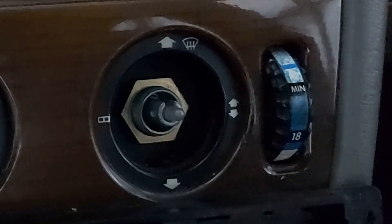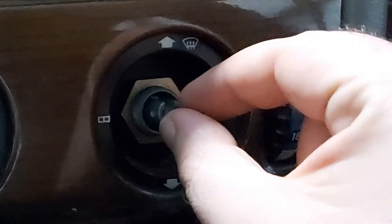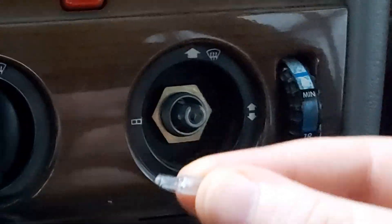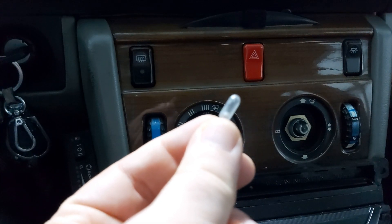There — there is the bulb. You just take it out, and there it is.